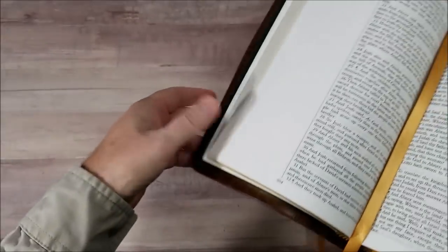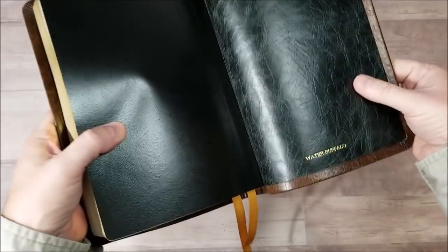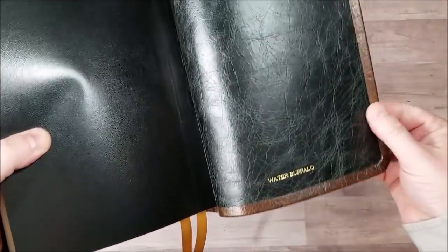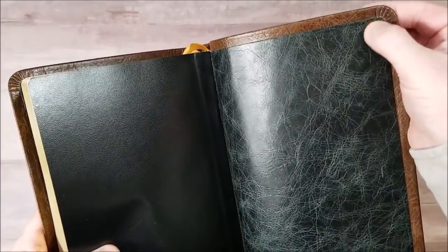It's flexible, but not too flexible. It's easy to hold — I'll say it that way. And here's the back, Water Buffalo. Beautiful. It's not perimeter stitched. It's glued over.